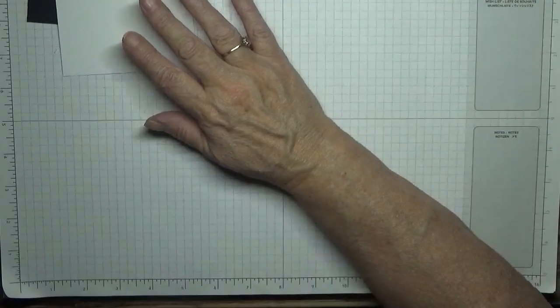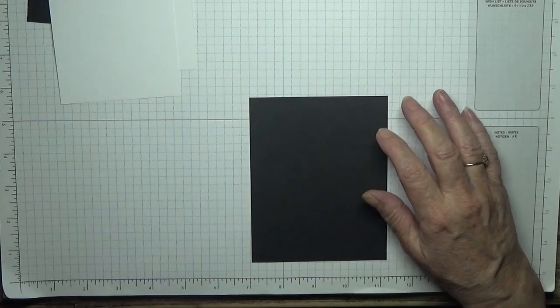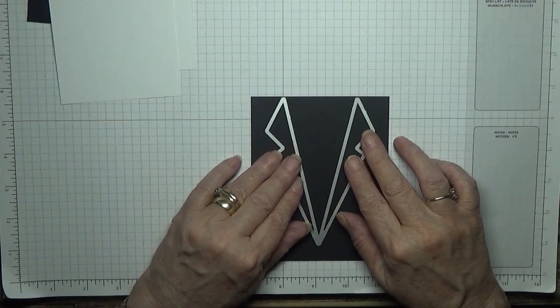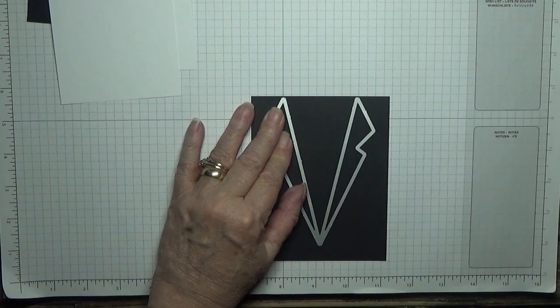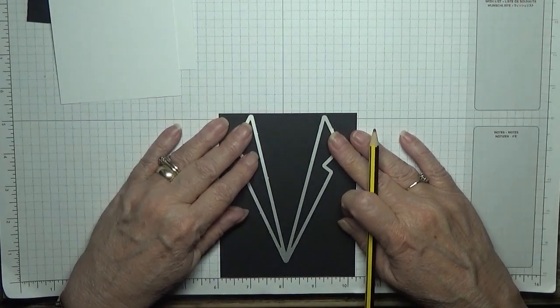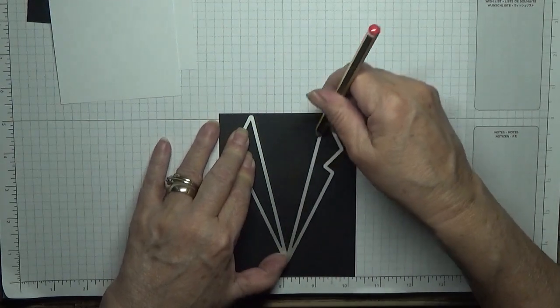We'll put that to one side and do the collar in a minute. Now what I did with this piece was I took the die with the collar on it, placed it in the middle, and drew round it with a pencil. Hopefully that's in the middle - and I just drew around it like that.